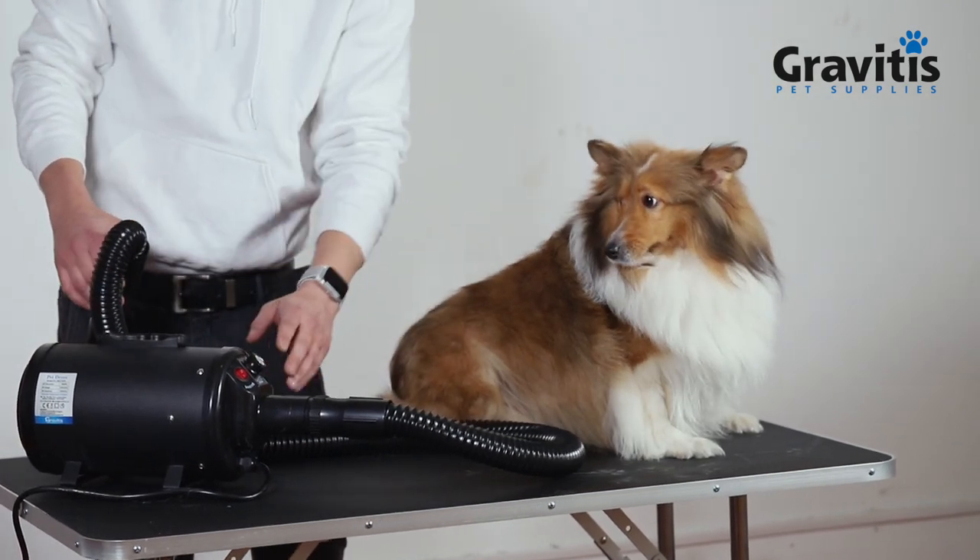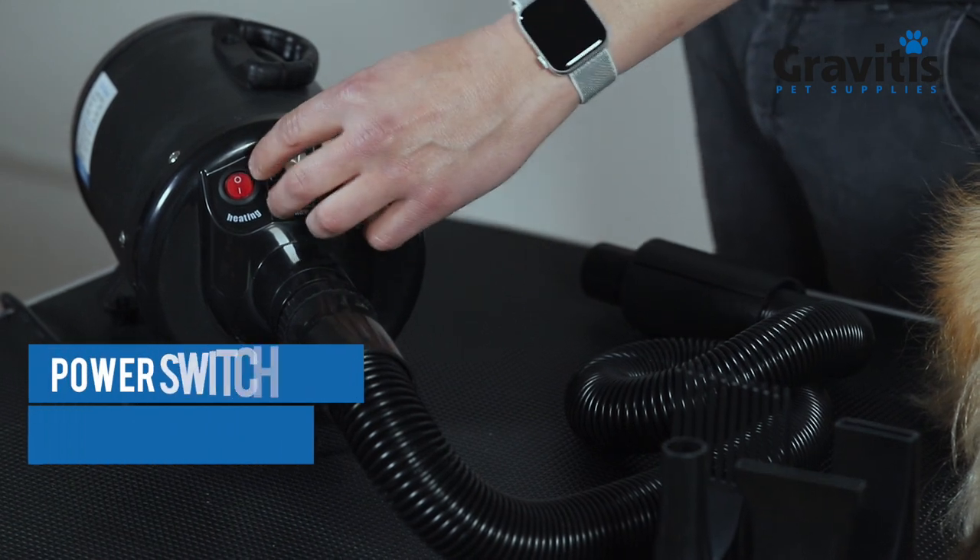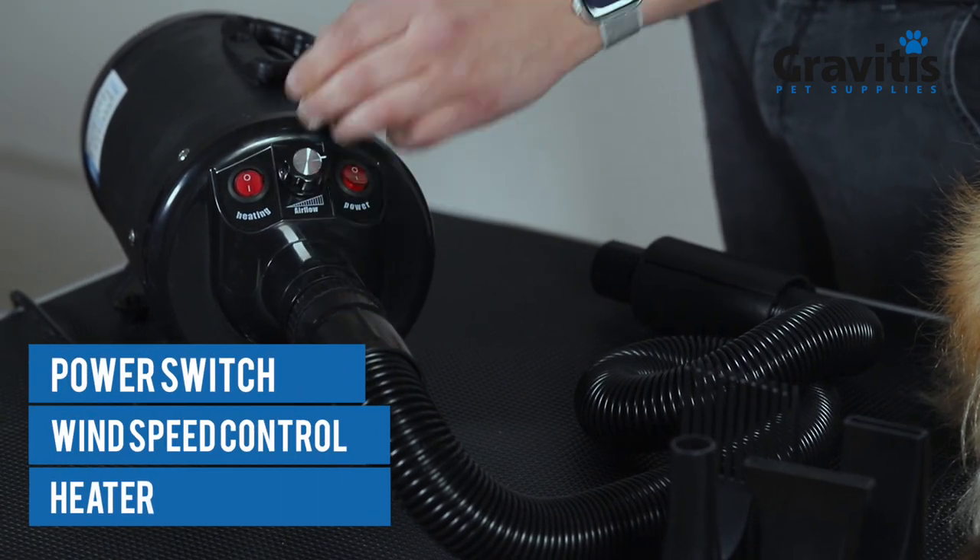Controls for the dryer are very simple. We have a power switch, wind speed control, and heater.